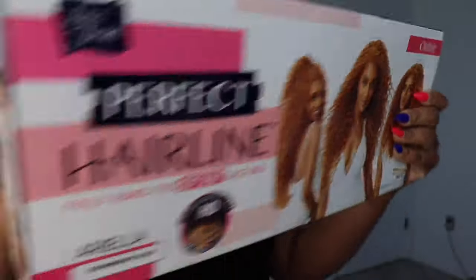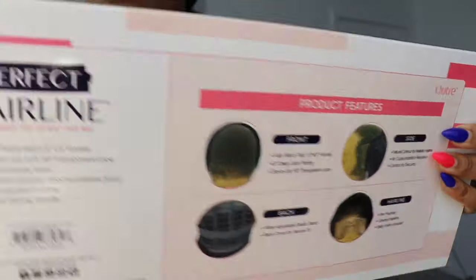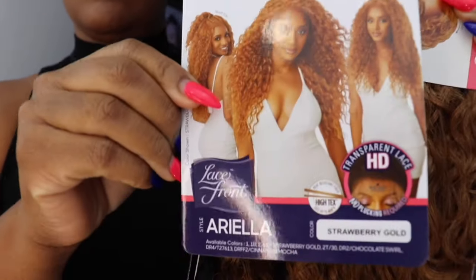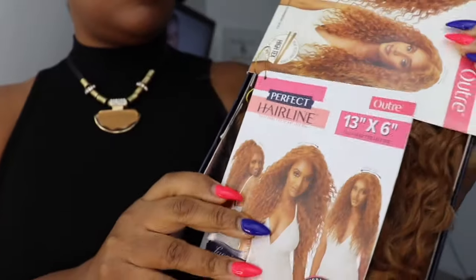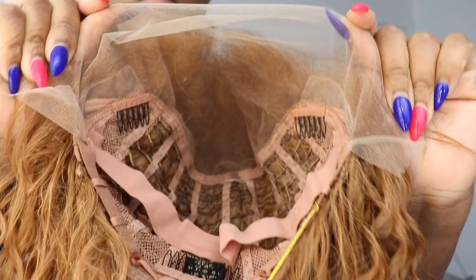It is gorgeous. I absolutely love this color — this is the reason I wanted this wig. So these are a little bit of the wig features in the back. This is the care card that comes along with the wig. If you are a lady that likes to keep your boxes, you will love their boxes because it's very sturdy.